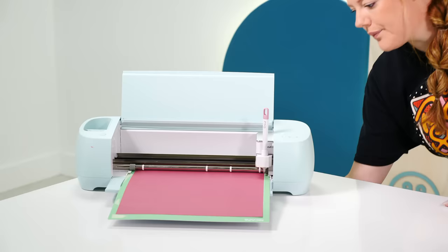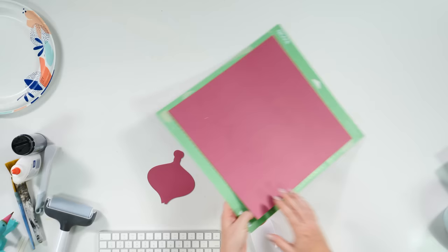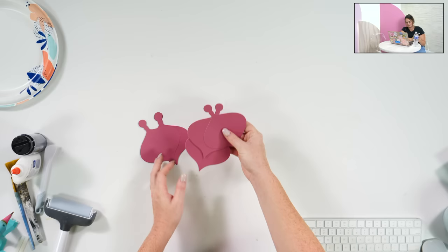In Design Space we're going to do medium card stock again and hit go. If you were having a day where you were cutting a lot of card stock or a lot of HTV, that would be a fantastic tool. But we go back and forth between so many different mediums that I'd end up cutting permanent vinyl on an HTV setting or something — that's what I fear would happen.